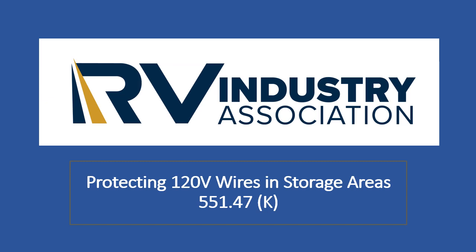Hi, I am Oliver Kolchis, an inspector for the RV Industry Association, and in this standards video, I will tell you about how to protect your 120-volt wires in the storage areas in your RV.